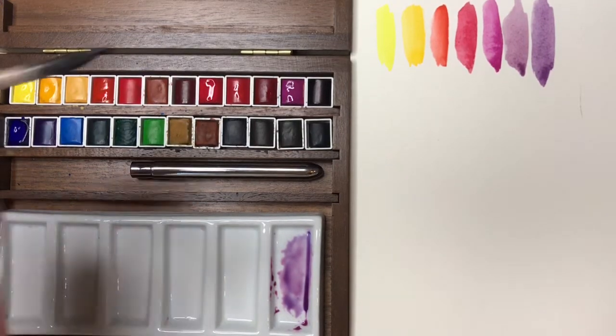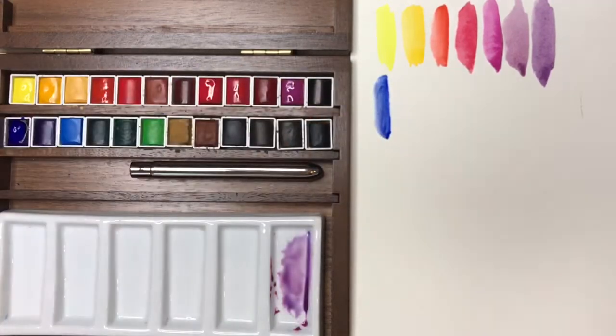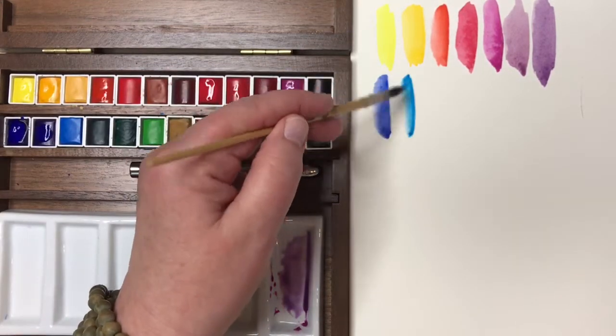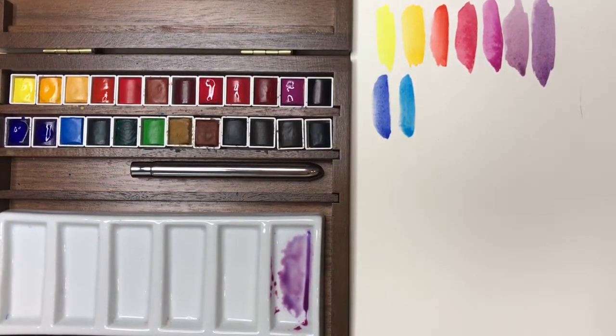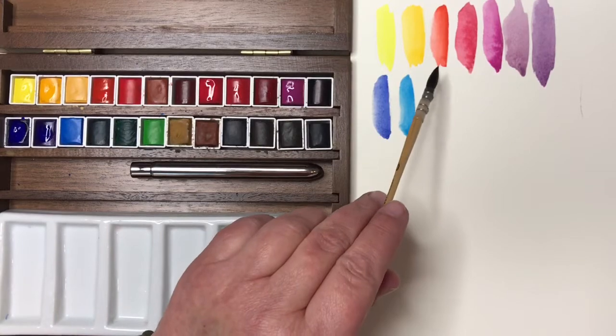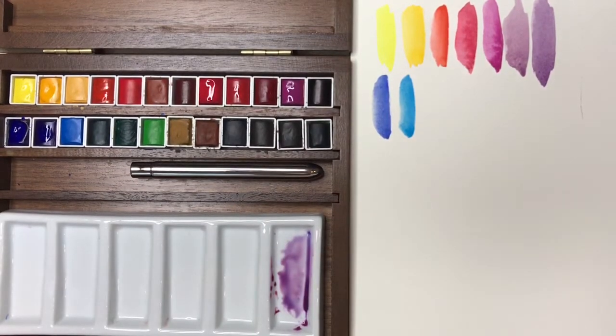For blues I'm really well off. The set has French Ultramarine Blue for my warm blue, and they include Phthalo Cyanine Blue for a cool blue — absolutely perfect, exactly what I would choose from my Daniel Smith palette or Winsor & Newton. So I've got all the components of my split primary palette. I would definitely switch out the warm red, but in a pinch French Vermilion would do. The problem with an opaque color is that when using it as a standard mixing color, it can get muddy, and I have better luck with transparent pigments for anything other than really light washes.